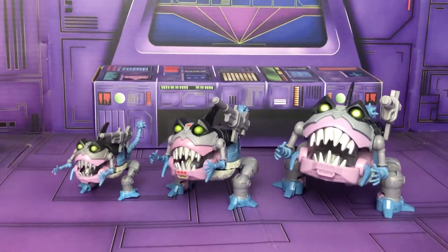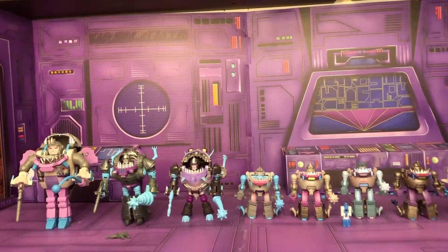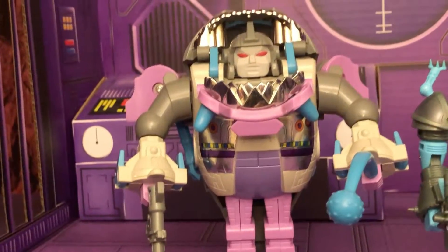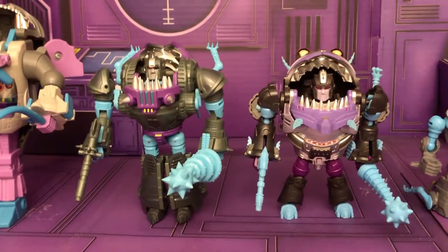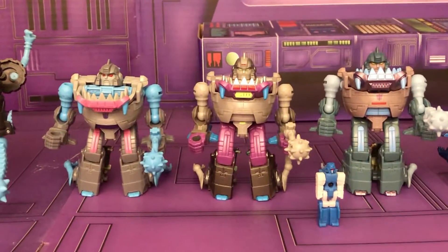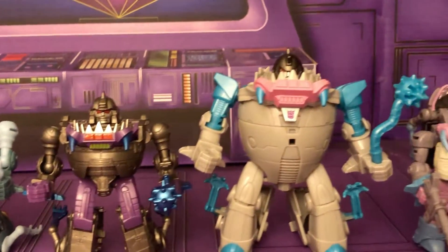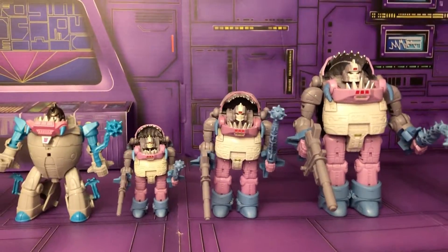Now let's transform them and take a look in robot mode. Here's a look at them in robot mode: the original G1, then the Chug era — iGear, Unique Toys — then the official Hasbro-Takara reissue, the Mech Fans Toys version, the kids version, and the Studio Series version.